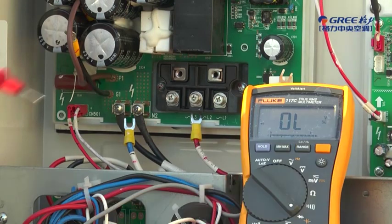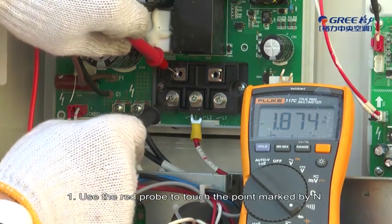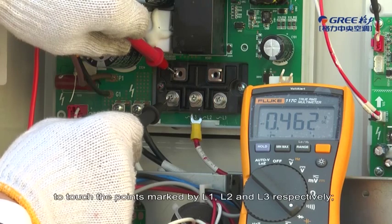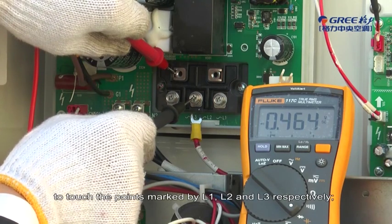Detection Method. First, use the red probe to touch the point marked by N, and the black probe to touch the points marked by L1, L2, and L3 respectively.